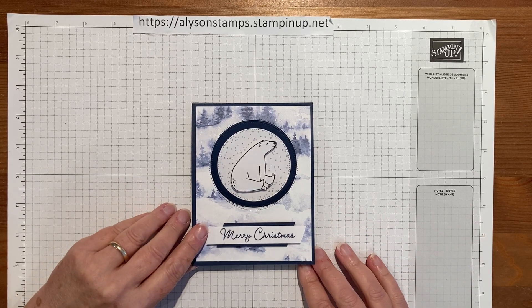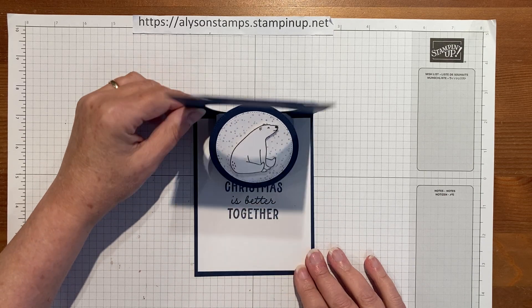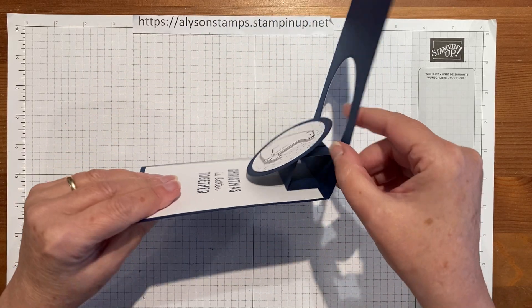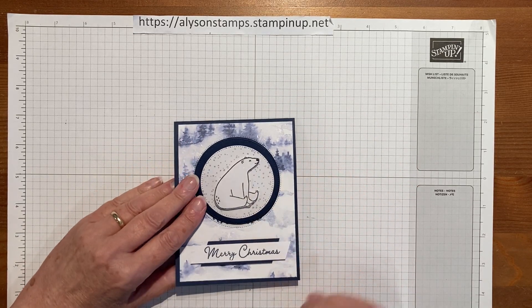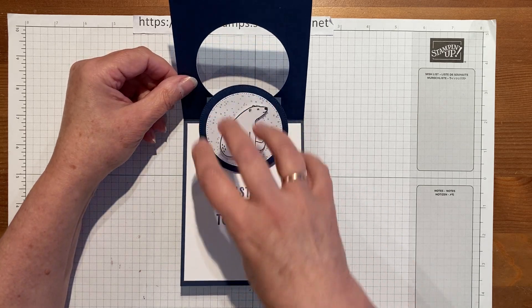Hello everybody, welcome to my channel! Today I'm going to show you how to make this surprise pop-up card. It actually pops like this, and the little guy inside is sitting on a square. As you can see, the inside becomes the outside and it stays there to deliver the message.